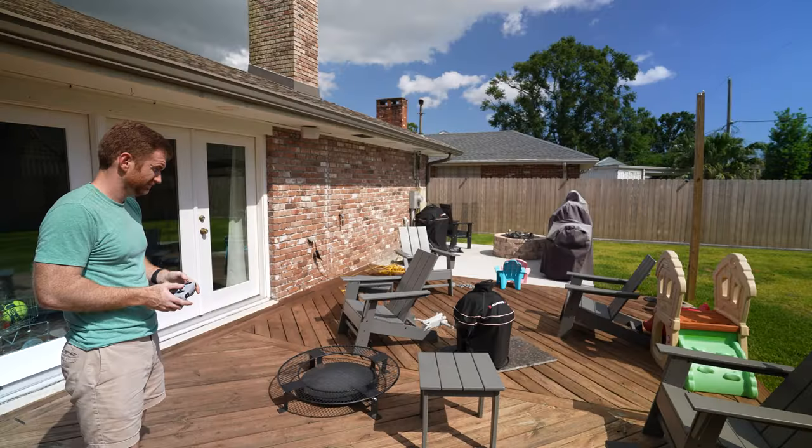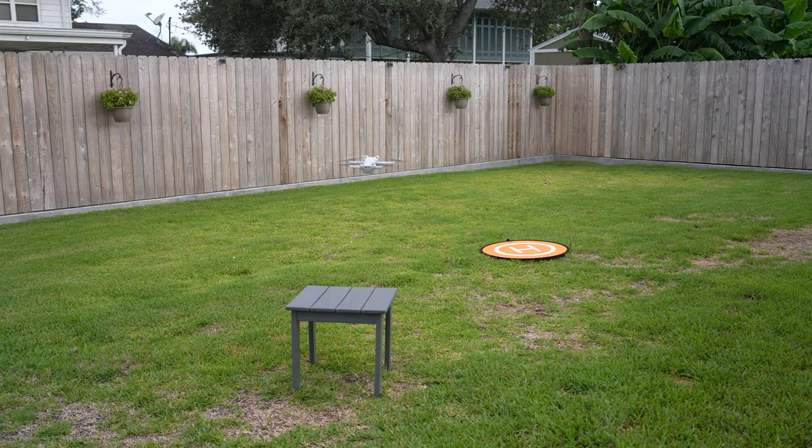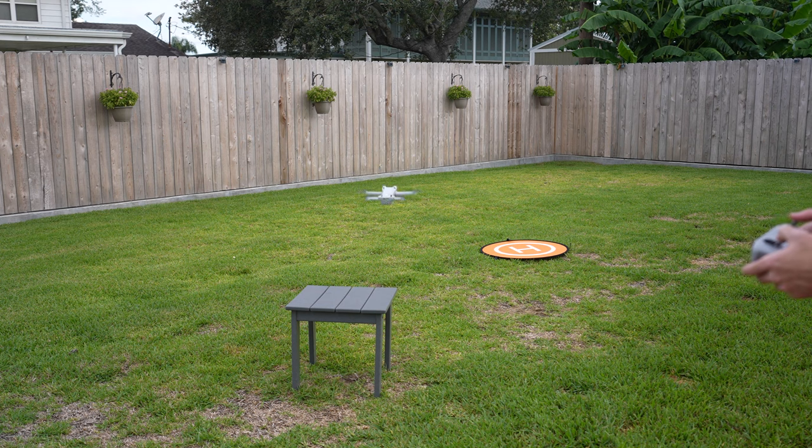I want to start off with some items I haven't seen in other review videos. I'm a big fan of 51 Drones and DC Rainmaker — they have awesome videos you should go check out. I'm going to highlight some things I noticed that I didn't necessarily see in their videos. The first one I noticed is in landing. When you bring the drone into the landing sequence, it's just going to go straight down.